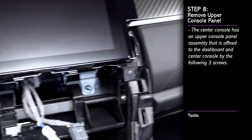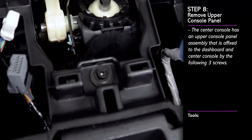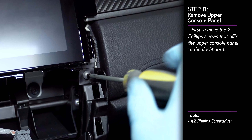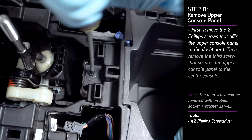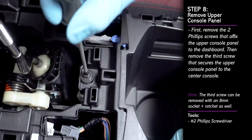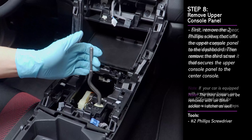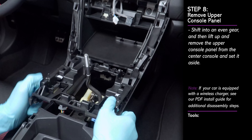Next, we must remove the upper console panel assembly, which is screwed in place at the following three locations. First, remove the two upper Phillips screws as shown. Then remove the third screw at the bottom of the upper console panel near the shifter. With all the screws removed, shift into an even gear and then remove the upper console panel from the center console.